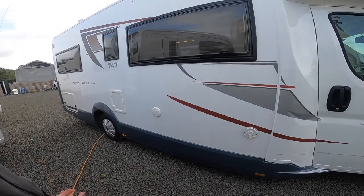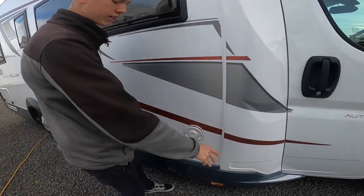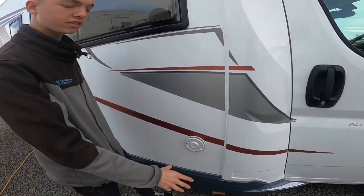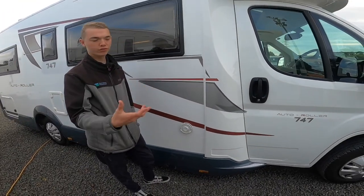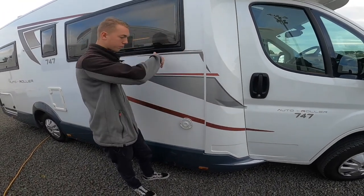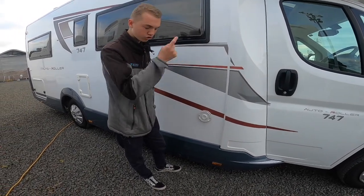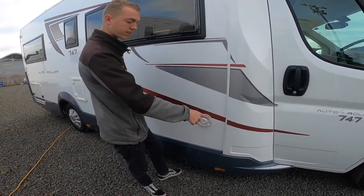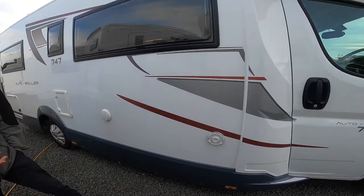So that's the start of the walk-around on the driver's side of the vehicle. The first point you get to is your boiler flue. Make sure this is obstruction-free at all times — this indicates where the boiler is on the vehicle, so the boiler will be behind here. That's where you would drain it down from, which I'll show you when we're inside. Do make sure it's obstruction-free because it allows the gases out.